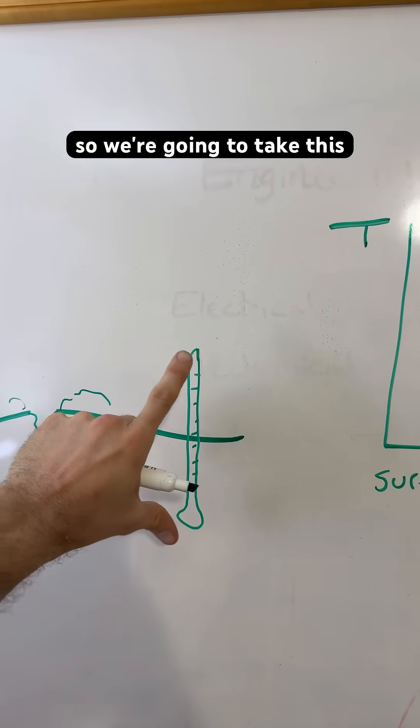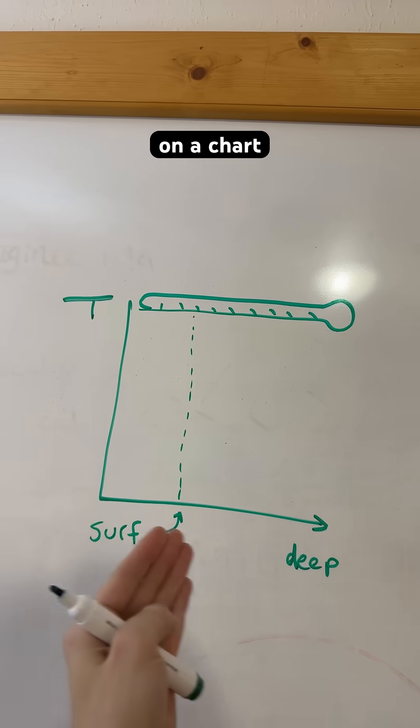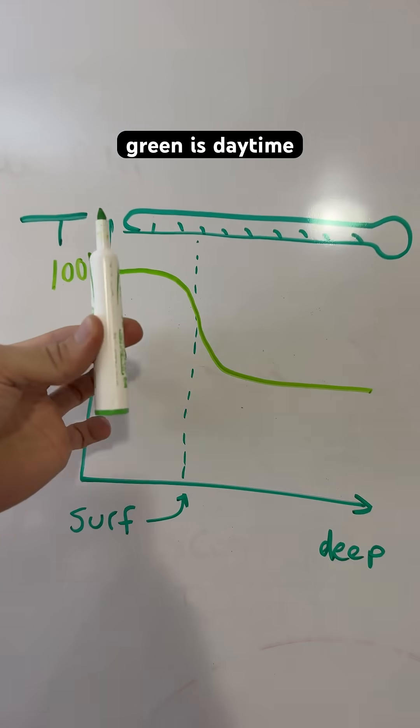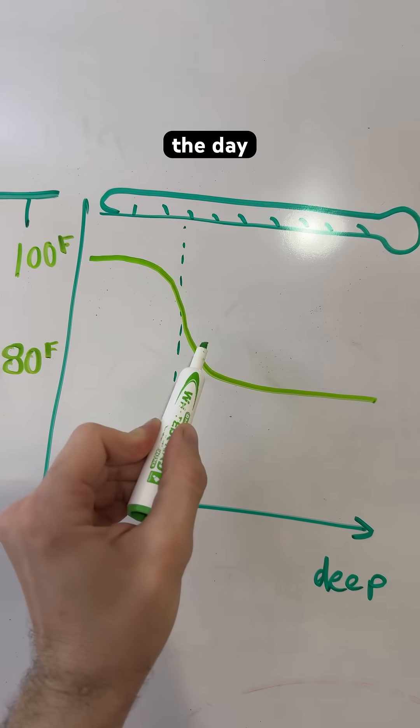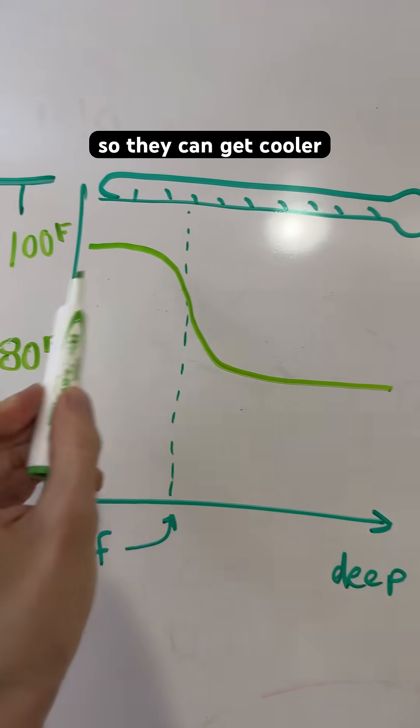We're going to take this thermometer with many measurements and move it over here to this axis on a chart, taking samples all along it. Light green is daytime temperature. If you see them burrowing during the day, it's probably to reduce the temperature of their environment so they can get cooler.